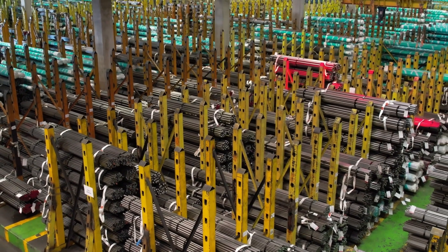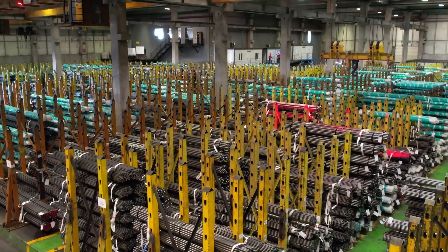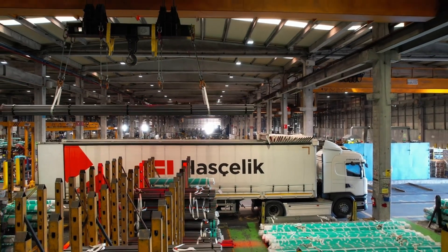Aselik is Turkey's largest bright steel producer and the market leader. With the ISO 16949 certificate, which allows it to serve the automotive industry directly, and its steel service centers both domestically and abroad, it ensures fast and timely delivery. Thank you.